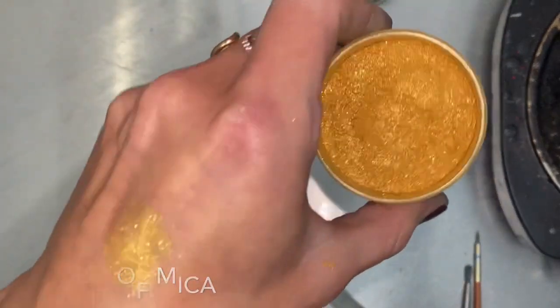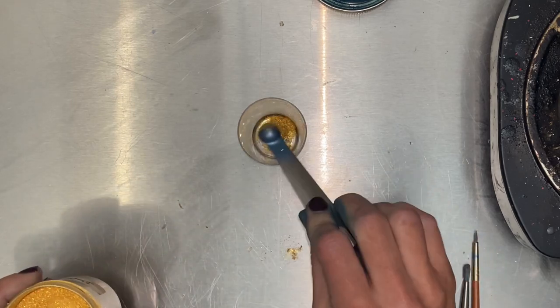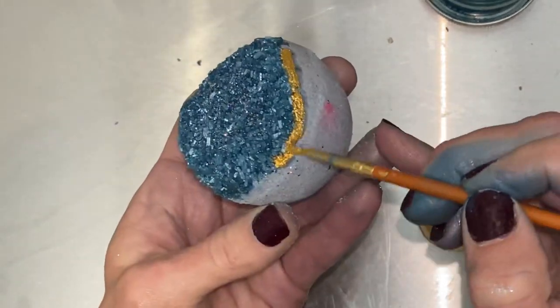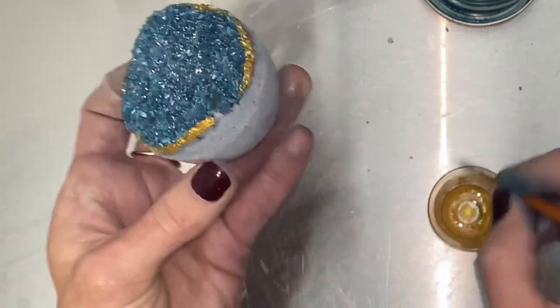I'm doing gold mica because it really pops against the blue colors, but this is your choice. I would recommend doing the accent color or the exact opposite color of your salts, just for the contrast to really make it stand out.